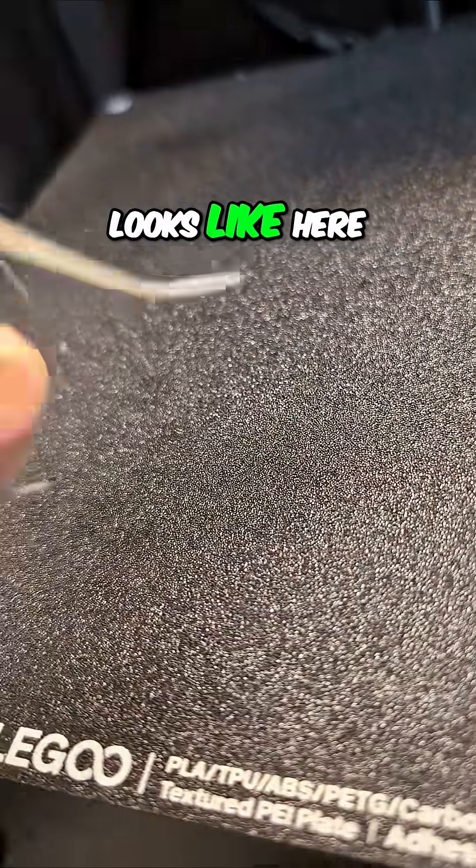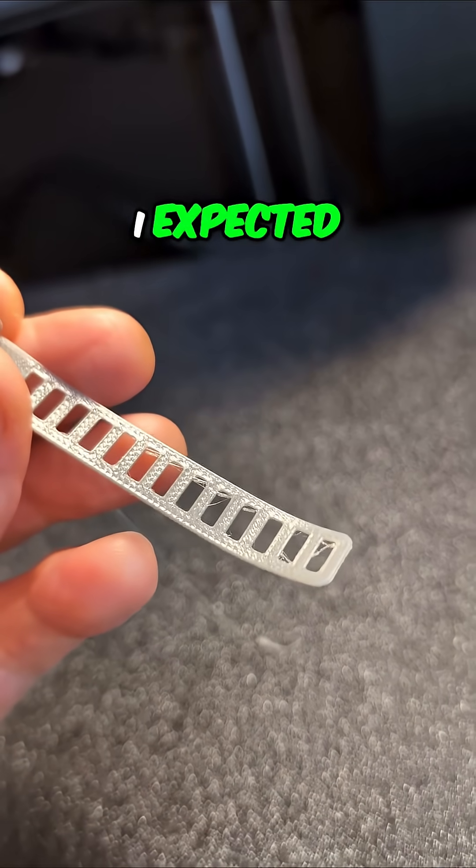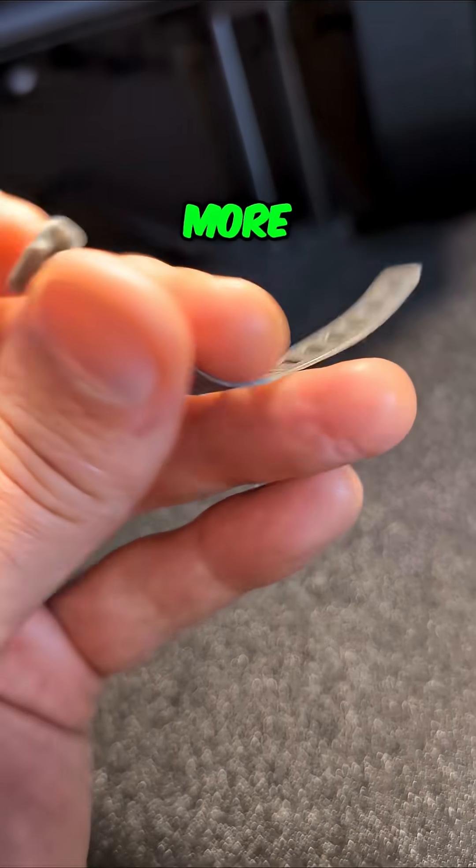Let's see what it looks like here. It's actually smaller than I expected. They use very little filament. I think I'm going to print a few more of these.